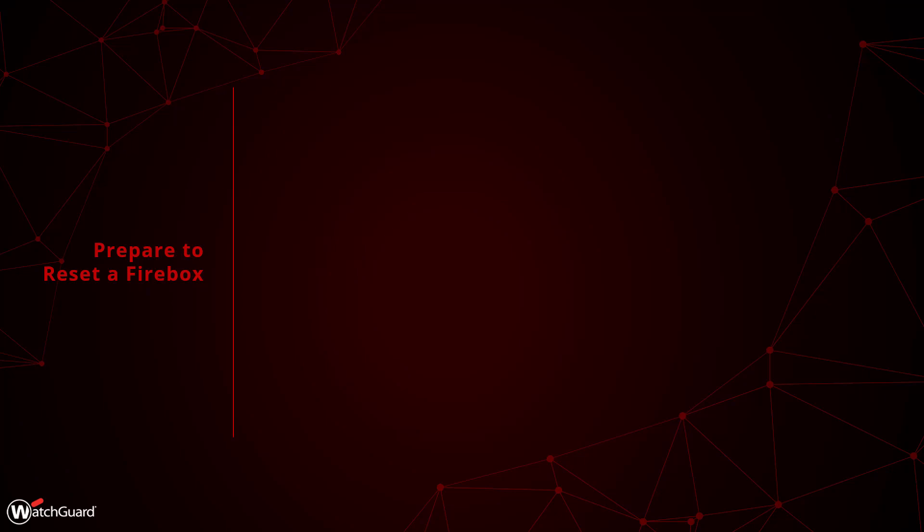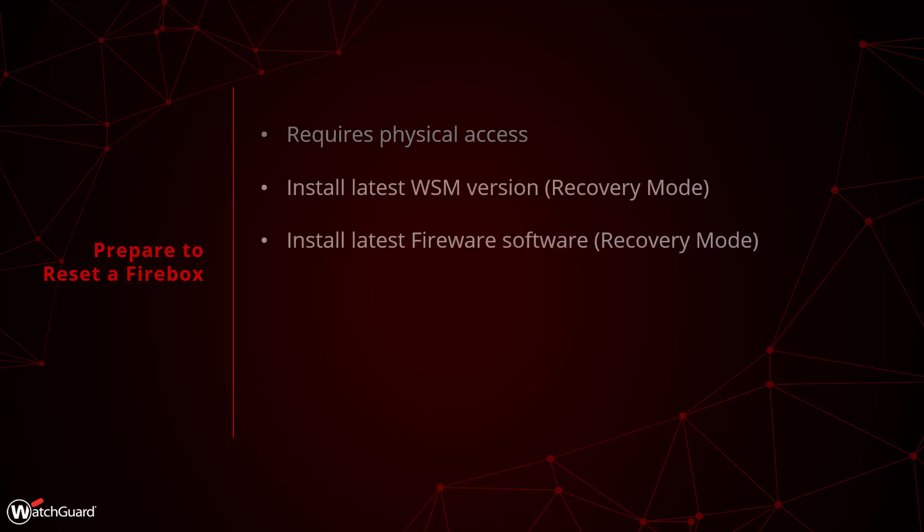Using Recovery Mode will involve taking the Firebox offline and disconnecting it from your network. The Firebox will be completely reset, so you will need to have physical access to it to complete this process. If you are doing a Recovery Mode reset, you will need to install the latest version of firmware for your Firebox and WatchGuard System Manager, because the Recovery Mode process will include updating your Firebox. You do not need to do this for a factory default.